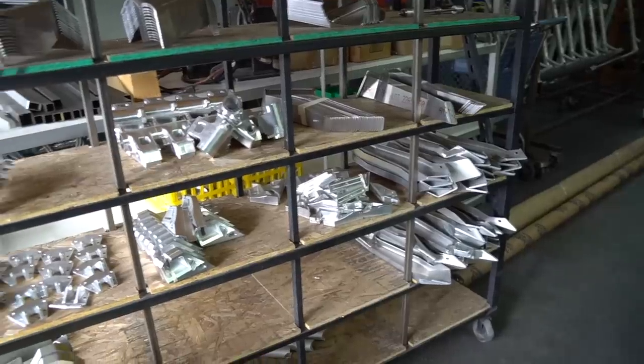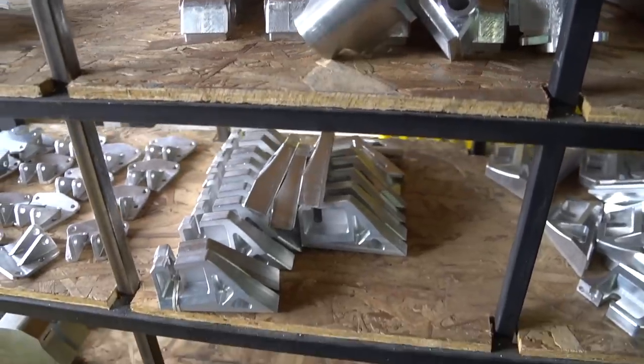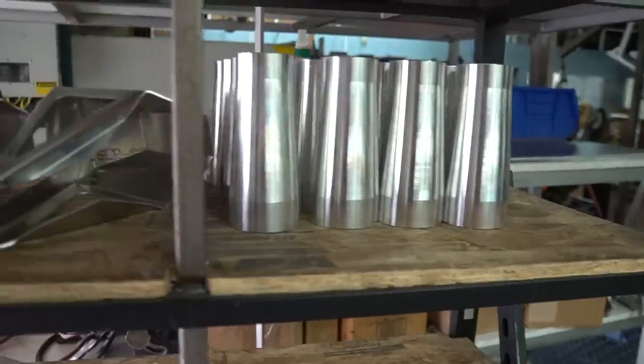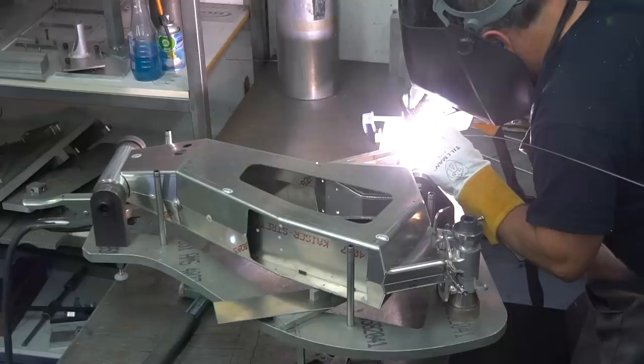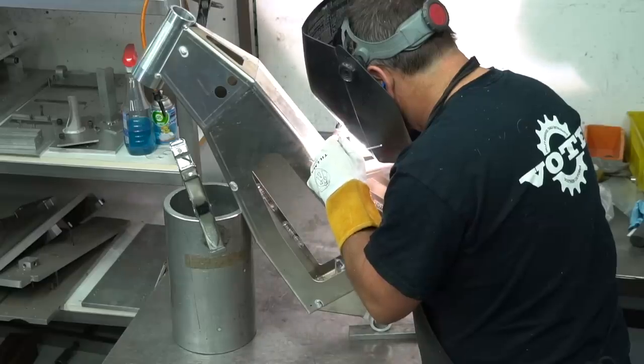Every single part on the Revolution is made from scratch from either 6061 or 7075 aluminum. There are zero off-the-shelf parts used anywhere on the entire frame. Even the head tubes seen here are much thicker than a traditional head tube to stand up to the extreme forces generated by such a fast off-road machine.